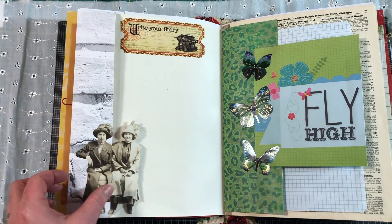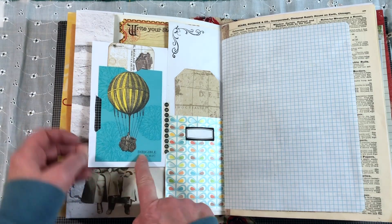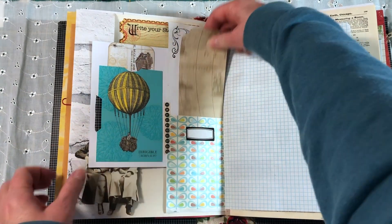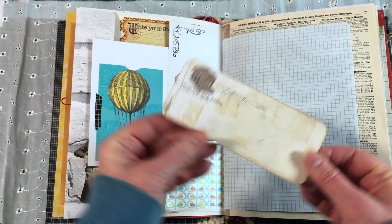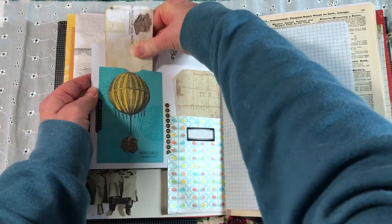Here are our two little ladies. I added that, did this, added this. Here's this tag — I gave it a tag shape at the top. Added a label and some washi because it looked kind of weird. And then this one I trimmed way down, so there's not much to it, but it does say 'write me soon' — kind of that travel theme.